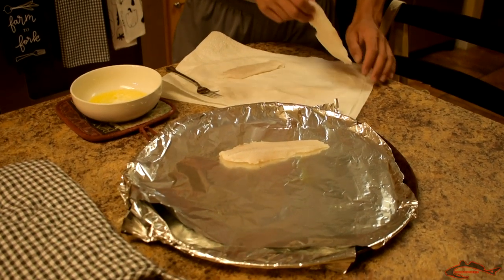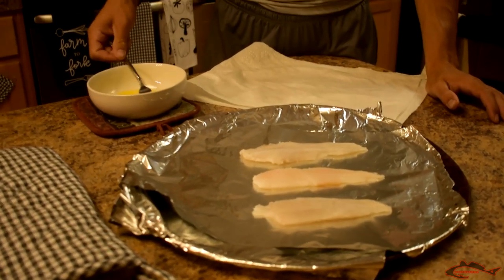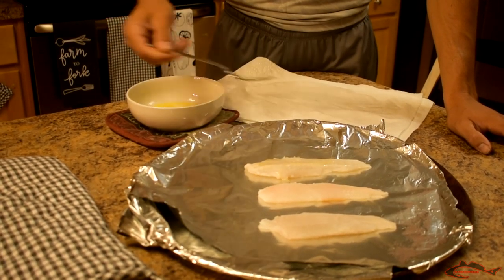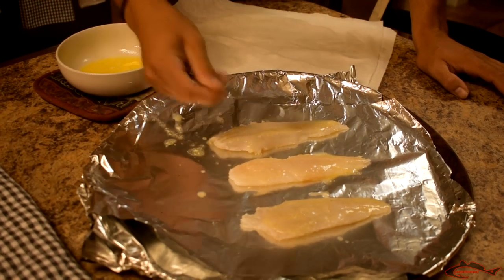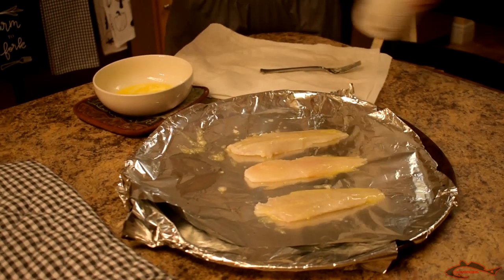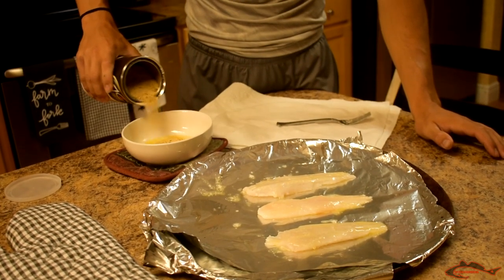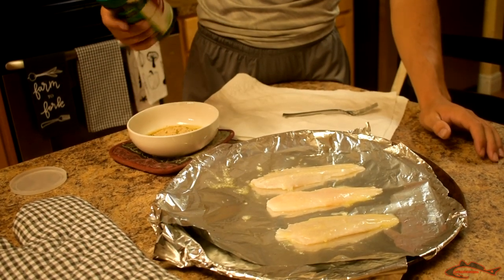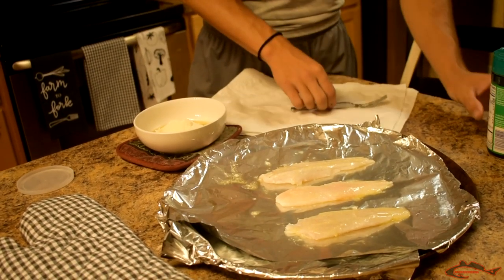Alright, we are going to lay all these fillets on our cookie sheet. We have already sprayed it with some Pam. Now what we are going to do is put some butter on each fillet to give it that rich taste. Once that is done, I have a little bit of butter left over. We are going to grab some panko bread crumbs, pour a little bit of those in there, and then get a little bit of parmesan - actually parmesan and romano cheese - and add a little bit in there. Then we are simply going to mix it up.